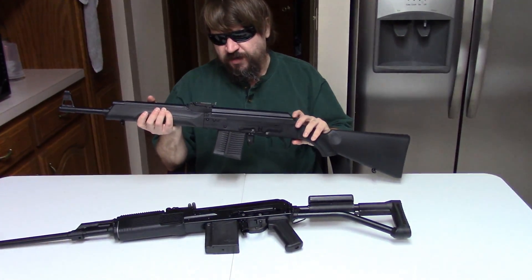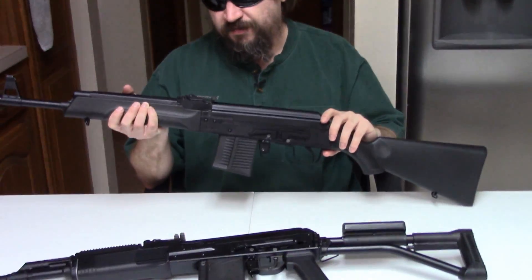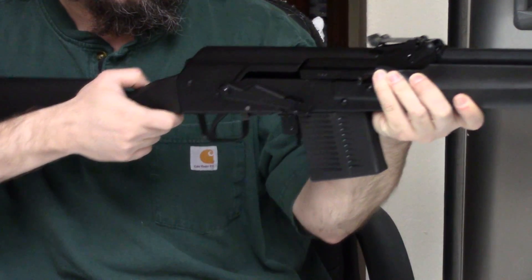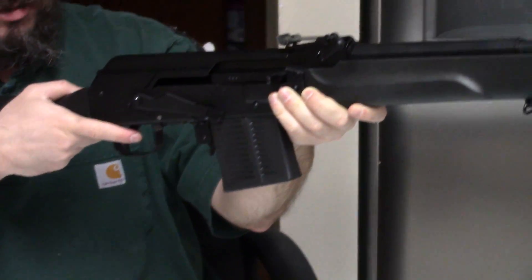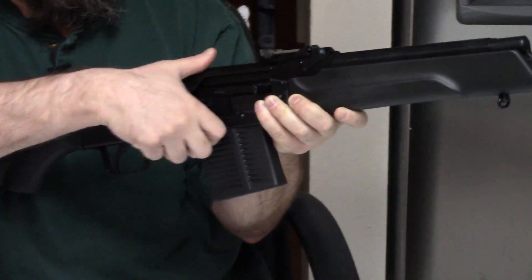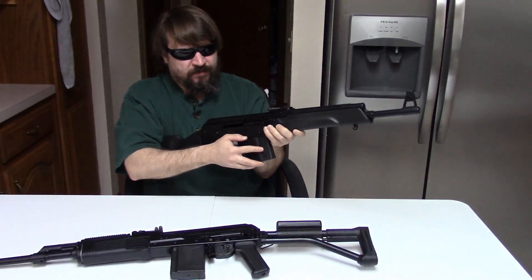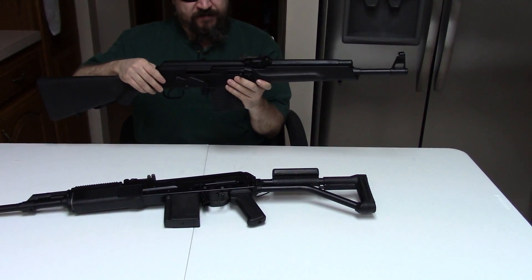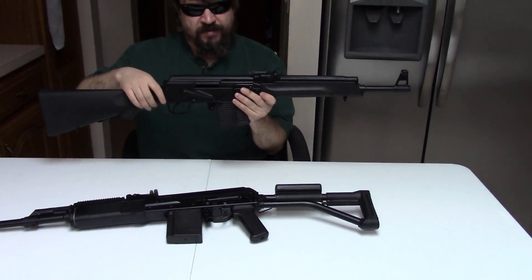So that was the first couple of mags. Let's talk a bit about the features and compare and contrast. Both of these are based on the Kalashnikov system — long stroke, two-lug rotating bolt, typical AK safety. And actually both are built on the heavier, sturdier receiver because of being .308.